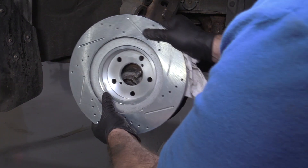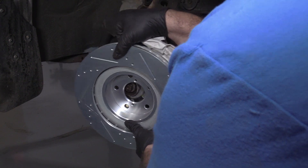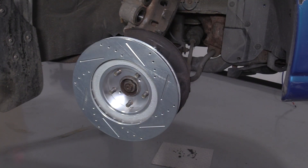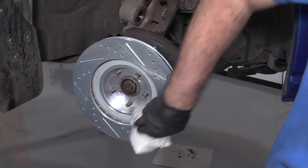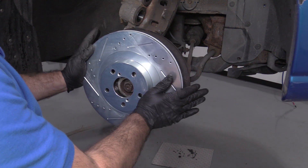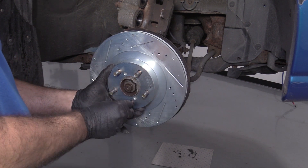Install the rotor — getting it lined up. Take some brake parts cleaner and just clean this side of it, then wipe off the excess. Install it the correct way. Just toss a lug nut on here so it doesn't flop around.